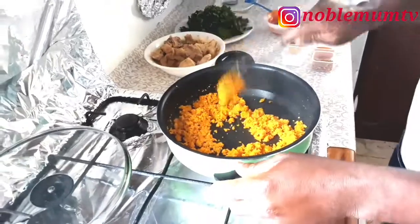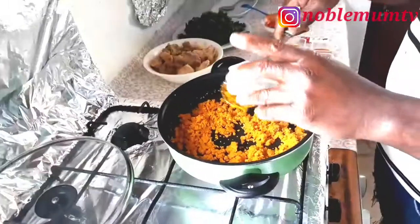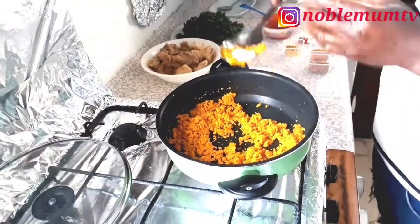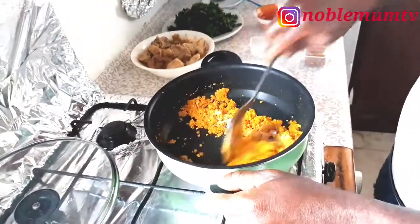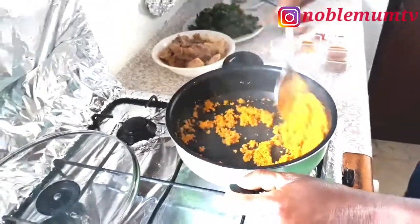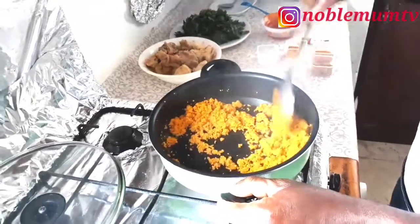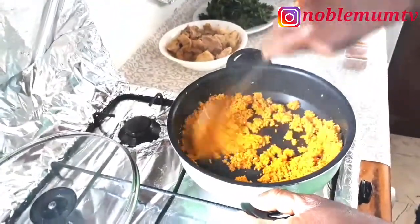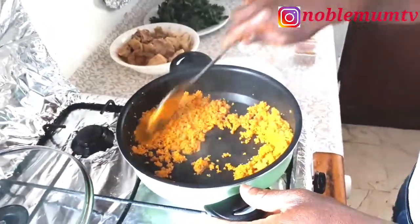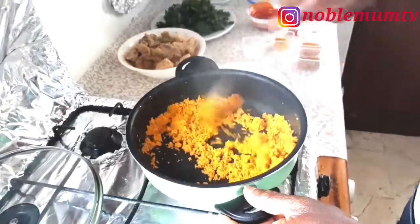He continues to fry it a bit. He has pre-cooked the chicken over there, so the chicken broth is ready. You can use any meat of your choice, but he's using chicken. His recipe is very fast and simple but very tasty.